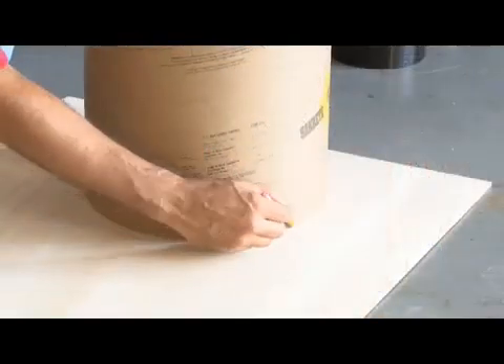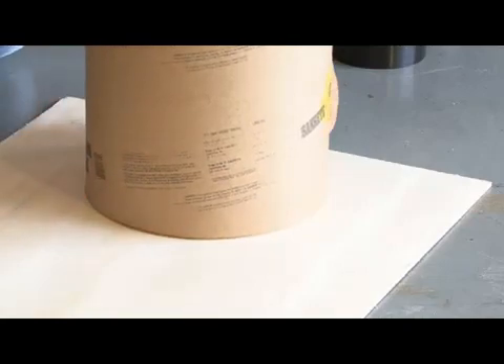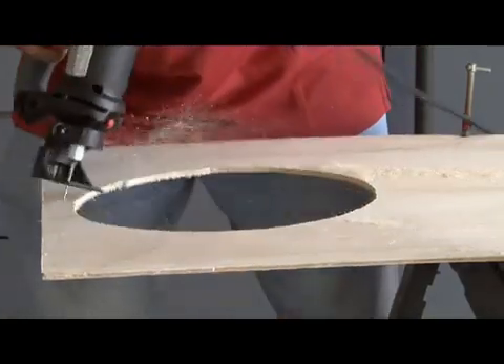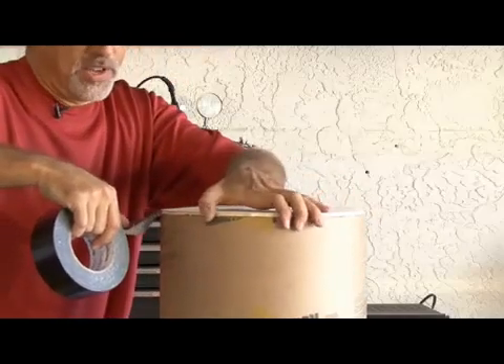The exhaust end of our tube is going to be made out of plywood, so we're going to mark a circle and then cut it out. Then it's basically time to tape it down to one end of our tube.